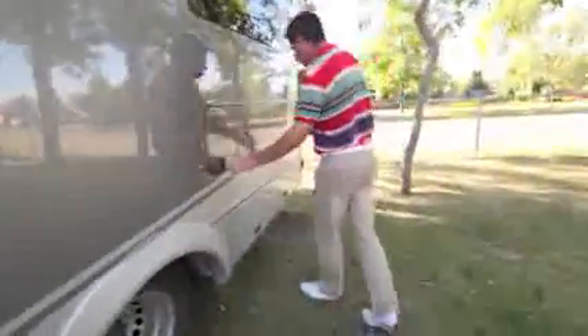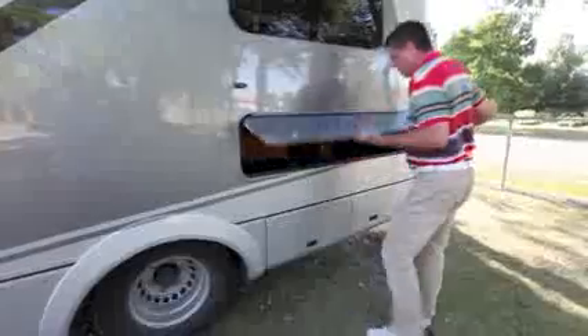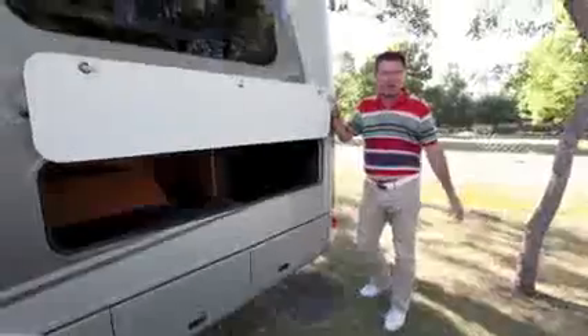Come on, look at the storage over here — is this not unbelievable? Look at this pass-through storage way over here: golf clubs, ski, snowboards, fishing rods — you name it, the twin bed model can carry it.